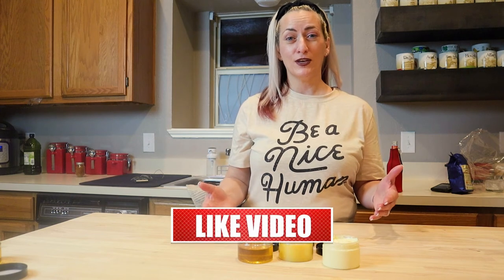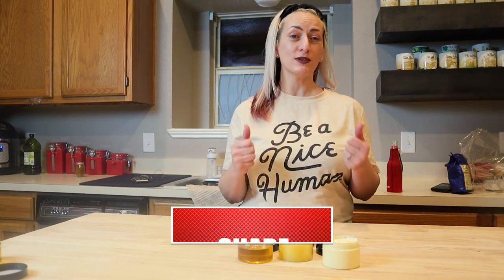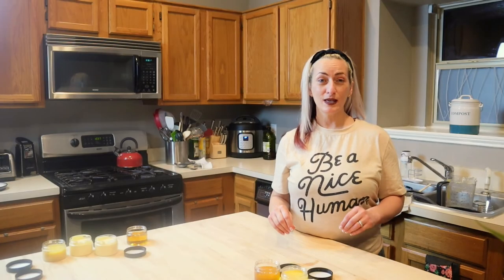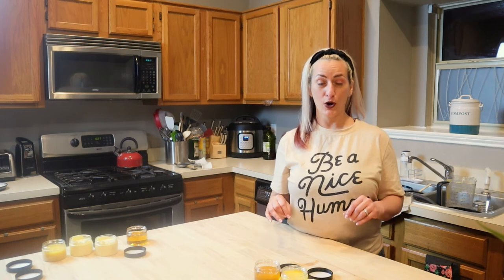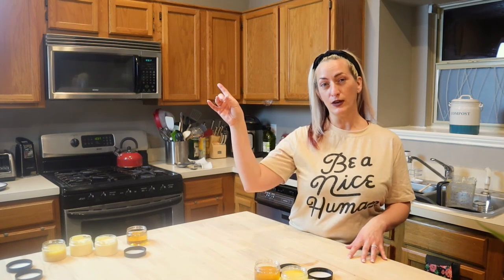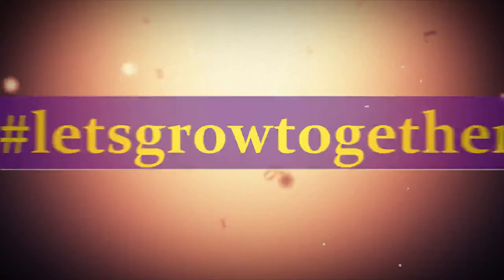I hope you liked this video. I really enjoy working with herbs. If you liked this video, give us a thumbs up — it really helps our channel out. If you want to see more videos of us working with herbs, culinary or medicinal, we're going to add a playlist above here. Until the next time, let's grow together. We'll see you next time.